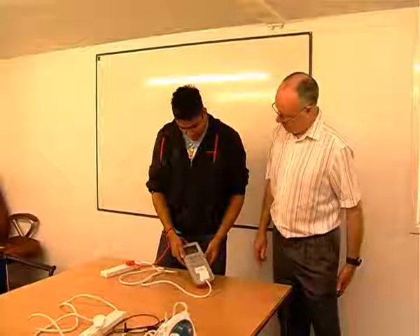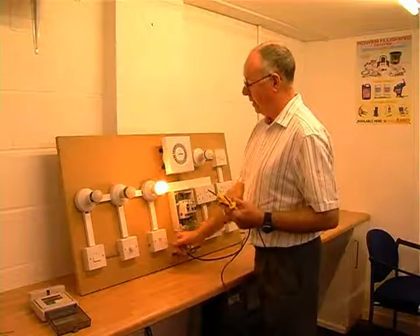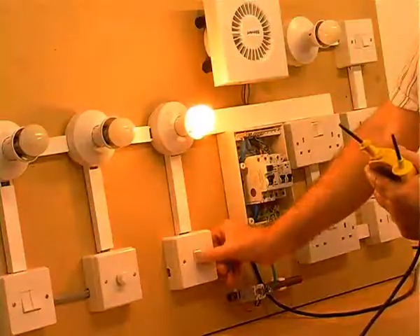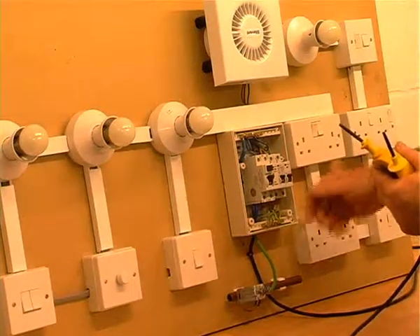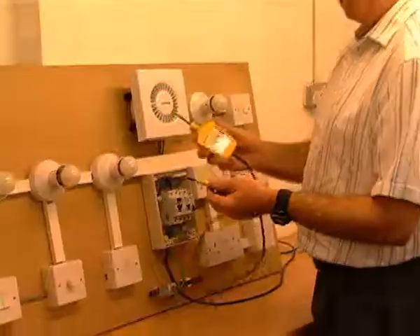The course is designed to run over one full day and there will be a multiple choice online exam at the end. Our Part P Domestic Electrical Installer Level 2 course is designed to give you training and assessment in current building regulations, affecting the installation of electrical wiring in and around domestic dwellings.